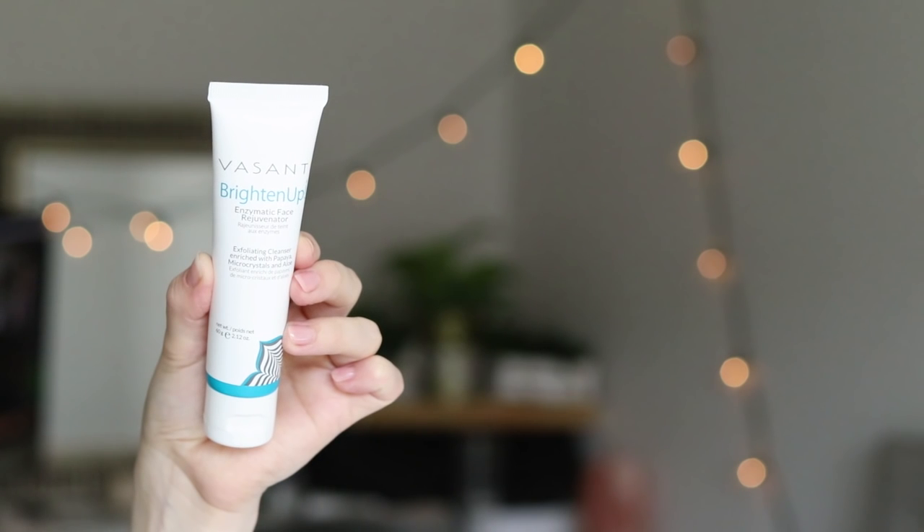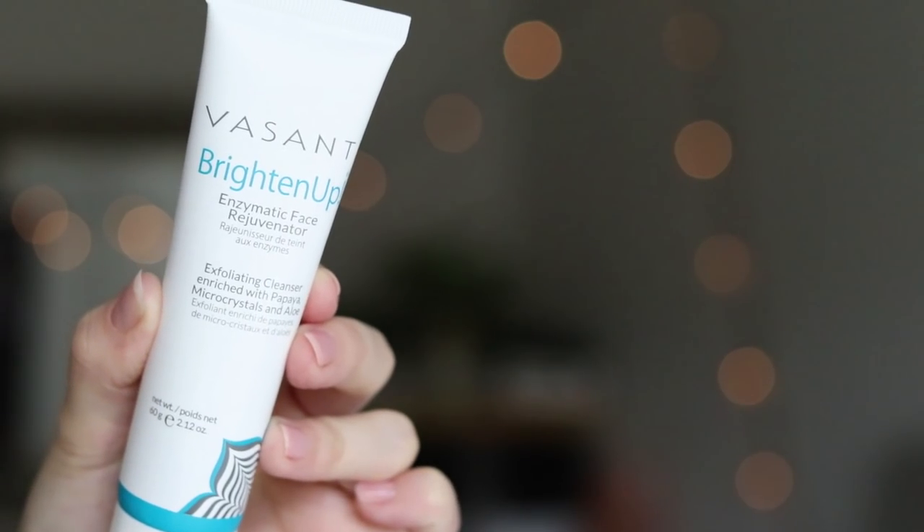Next thing popping out at me is this Vasanti Brighten Up Enzymatic Face Rejuvenator — it's a cleanser with papaya microcrystals and aloe. One of my favorite things I've ever gotten in a FabFitFun box is the Kate Somerville Exfolicate — I still use it every time I shower. So I'm always intrigued by the skincare they put in these boxes because so far, so good. This is paraben-free, sulfate-free, vegan-friendly, 99% natural, never tested on animals, and has no plastic beads, which I appreciate. The full retail price for this scrub is $29.